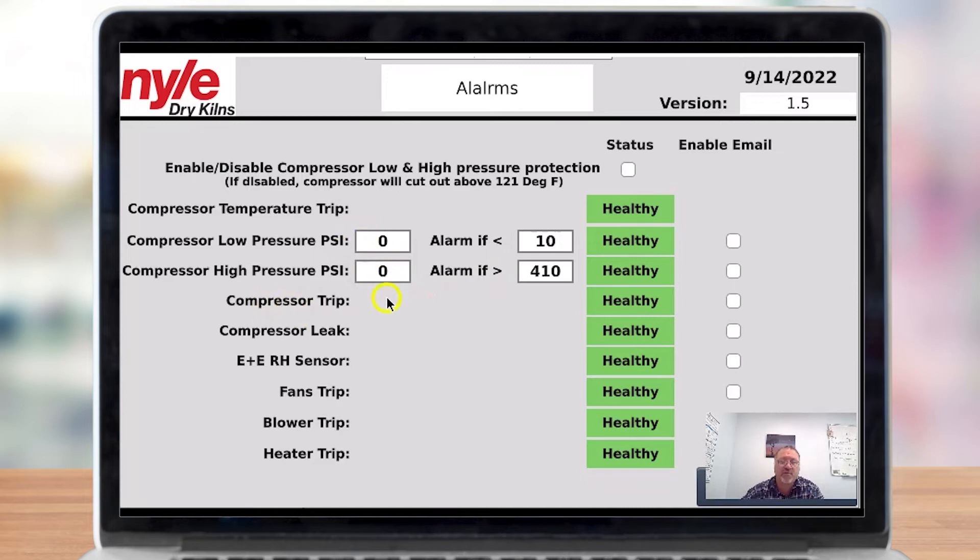The compressor trip looks at a combination of these factors. For instance, if the compressor is cold but the pressure is still very low, it will tell you that it's a trip and send you an email saying there's a possible leak on your compressor.